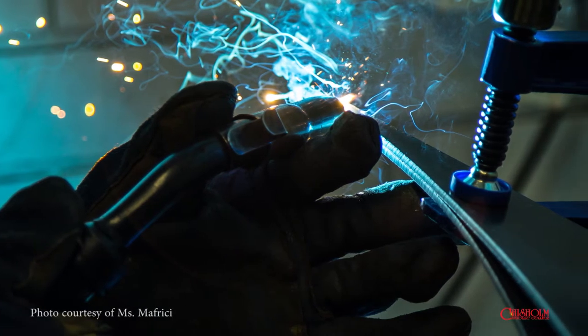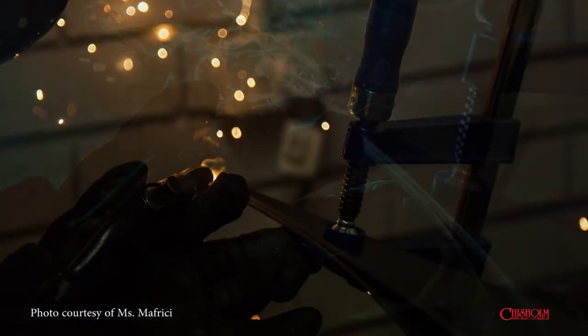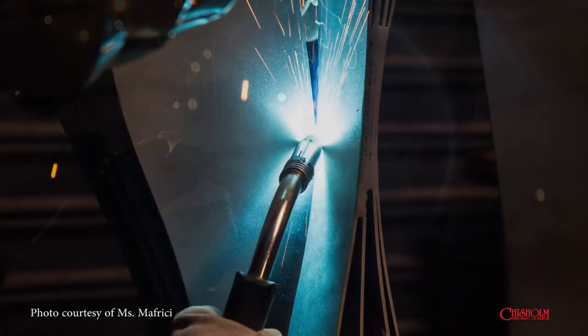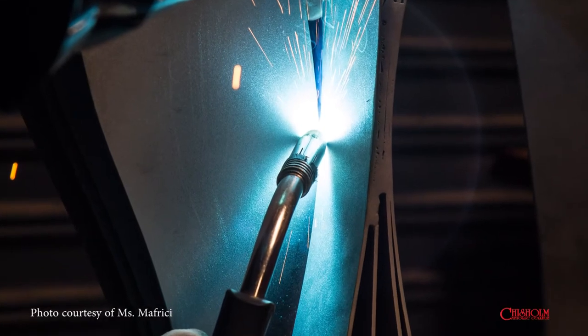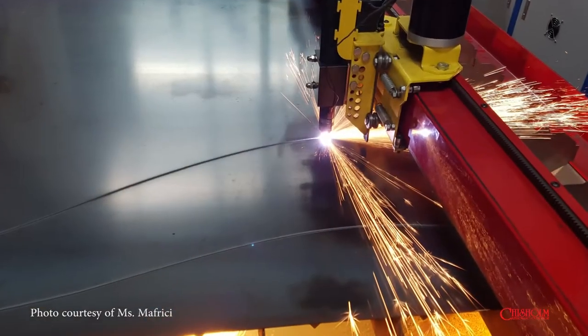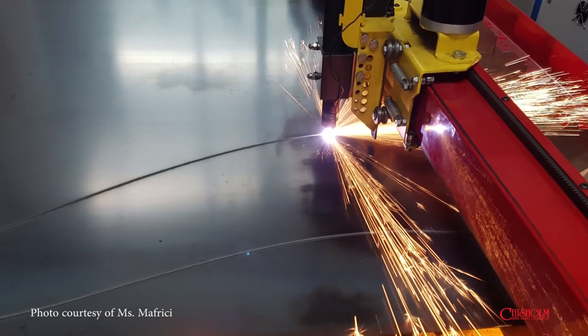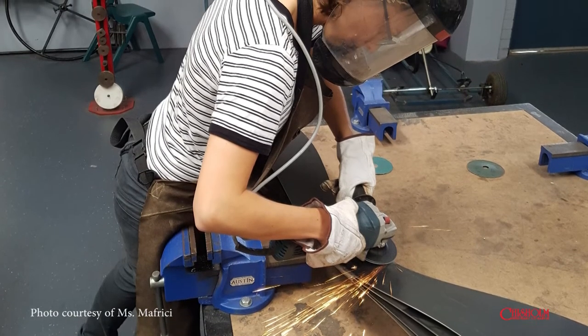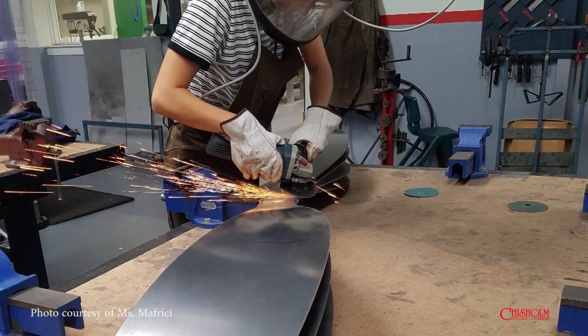The pieces were constructed separately. Each piece is constructed of four sheets of corten steel and mild steel. They were cut on our plasma cutter here at Chisholm College, then welded together and ground down to clean up the mess. These were then powder coated and assembled to what you can see now.